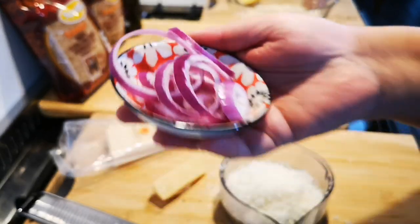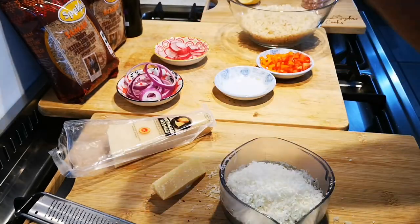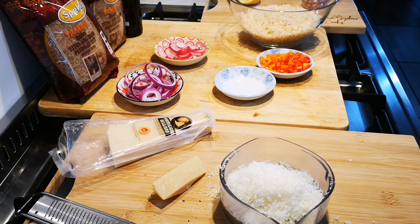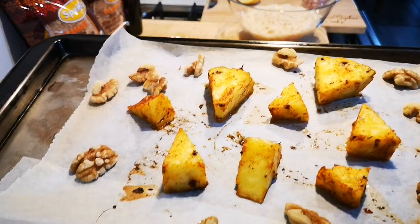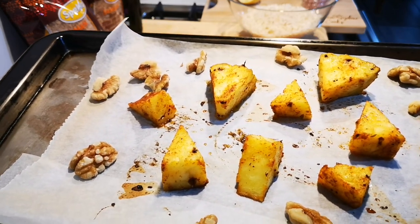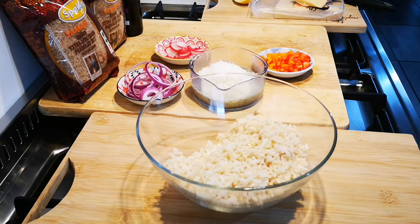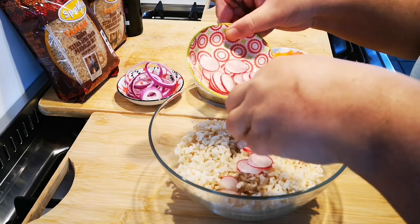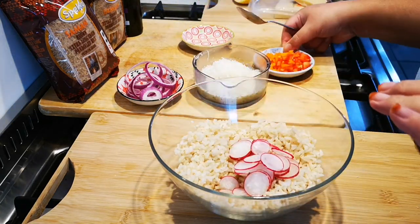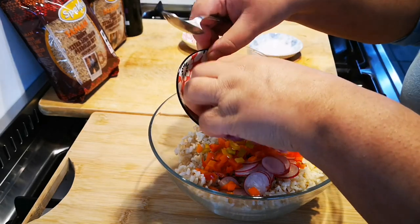I've got red onion and some radish for lots of crunch and texture. Right at the end I'm going to add some toasted walnuts. After five minutes I've taken out the pineapple and added about a quarter cup of walnuts, and that's going back into the oven with the pineapple.